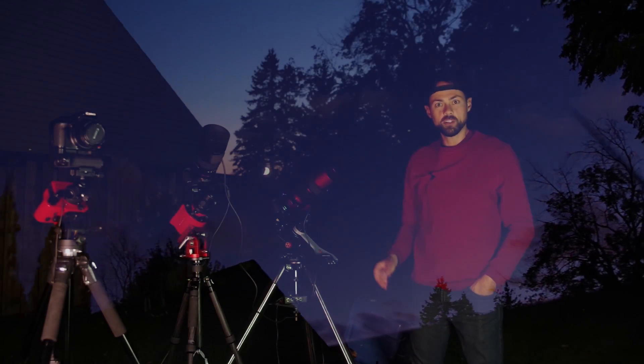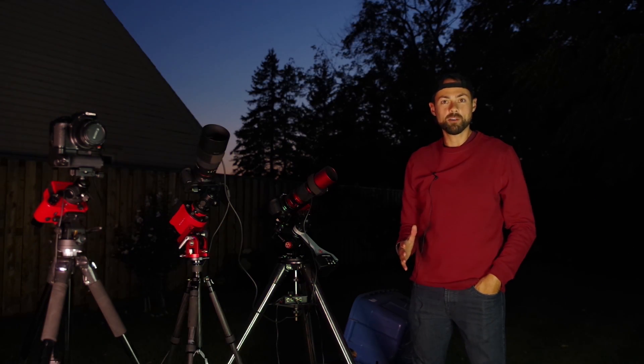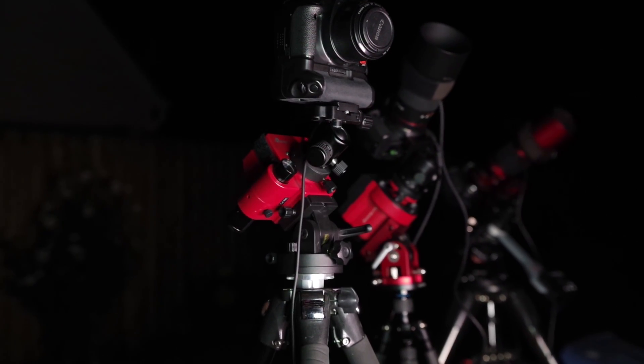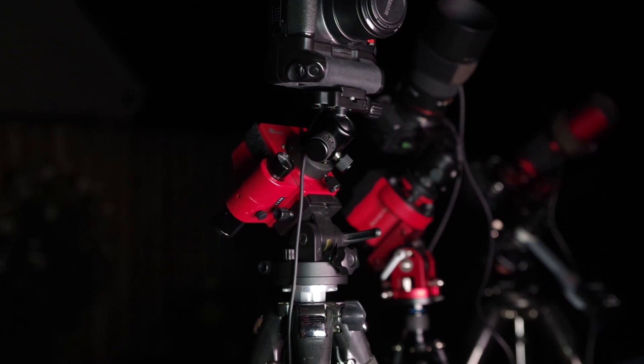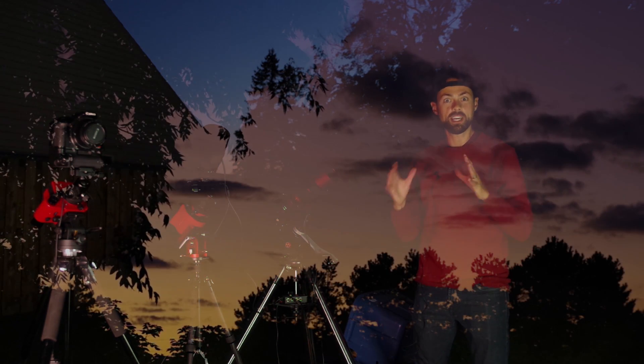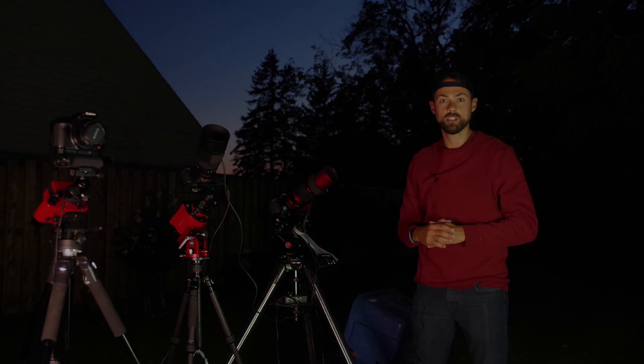Star trackers — whether you call them tracking camera mounts, sky trackers, or any of the other names for these devices — they all do the same thing. They essentially compensate for the apparent rotation of the night sky that we see here on Earth, to freeze a deep sky object or the night sky overall in its place for long exposure astrophotography.